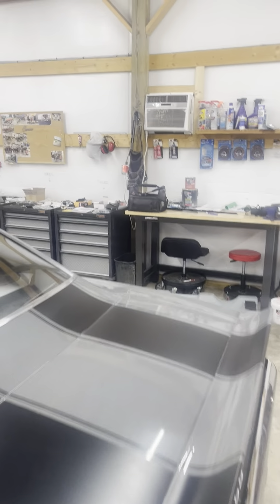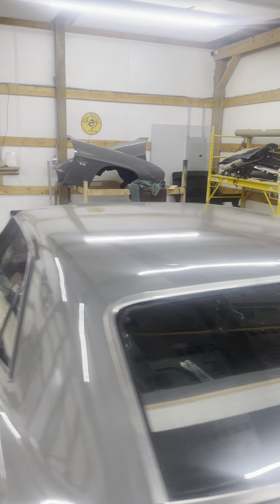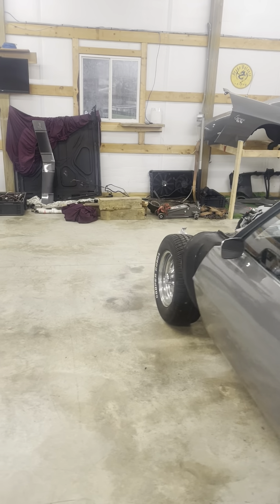Basically, this is our shop we've been working in. Some of the spare parts over there I'll show you here in a second. The hood.